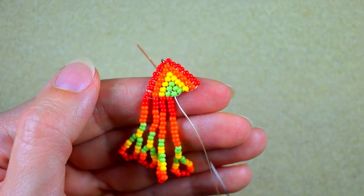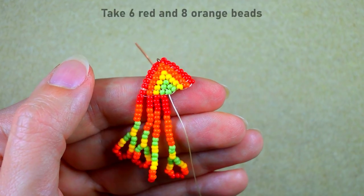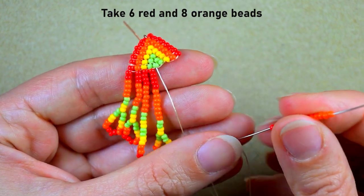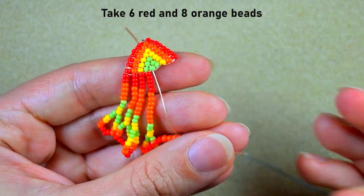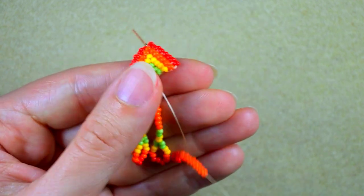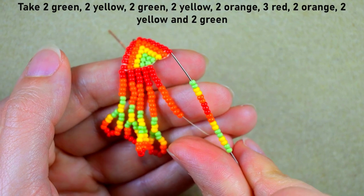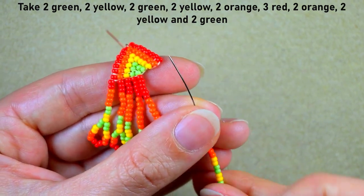Now six red and eight orange. Okay, six red, eight orange. Slide those down. Here is the familiar sequence.